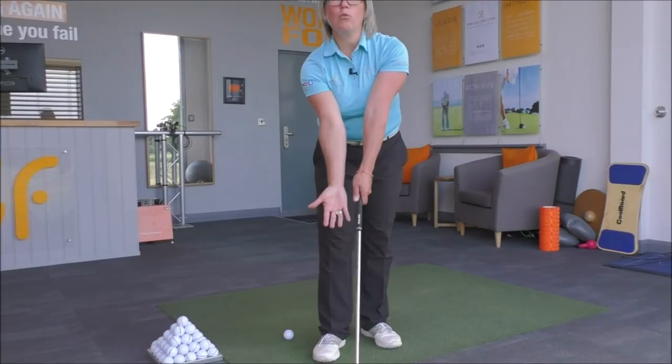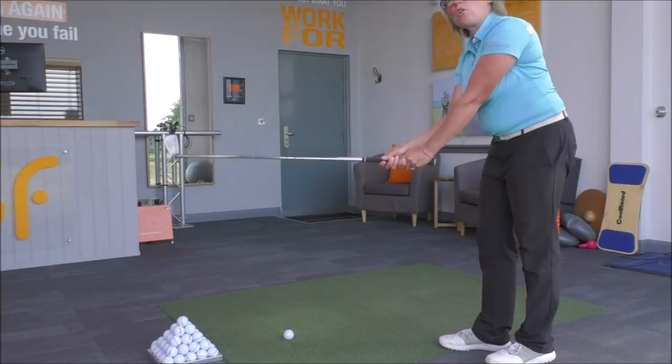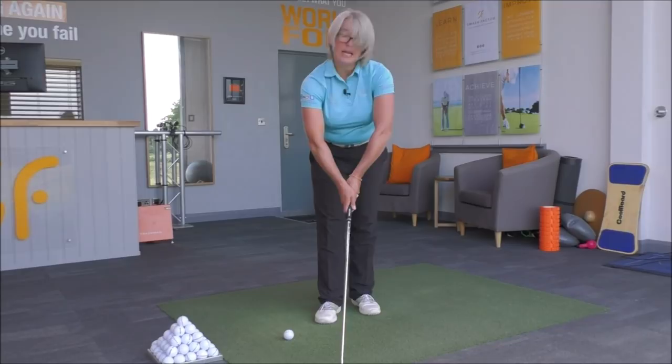We want exactly the same thing with that right arm — turn the arm outwards from your body, rotate your hand, and then go diagonally from the middle joint of the index finger to just where the little finger joins the hand on the right hand. Wrap those fingers round, place the thumb on top, and then you can either interlock or overlap depending on what you do.